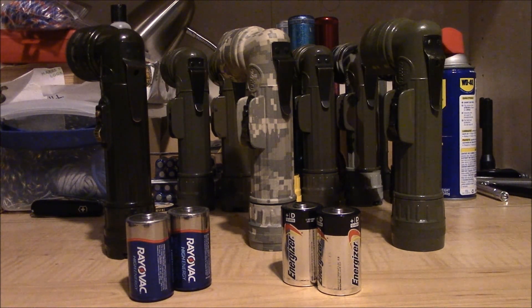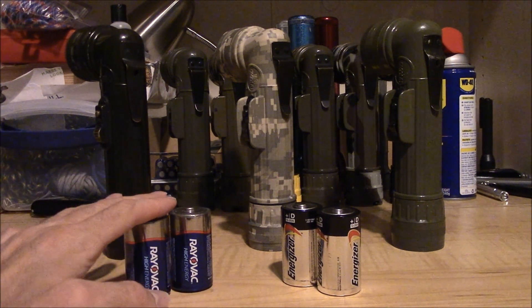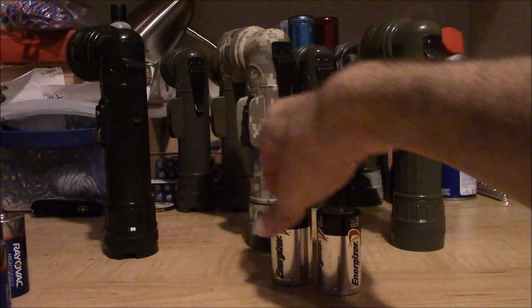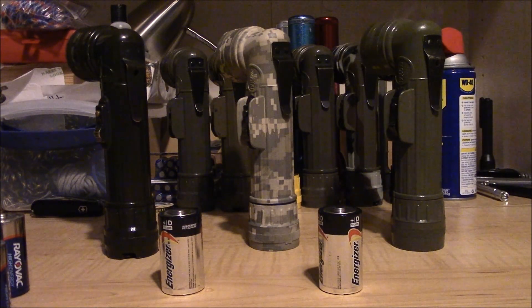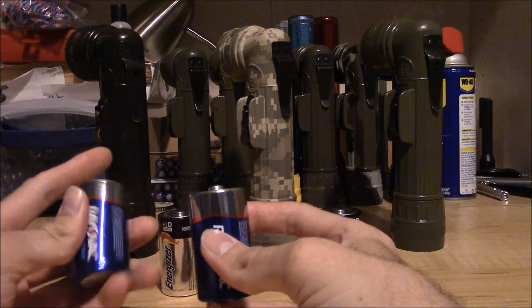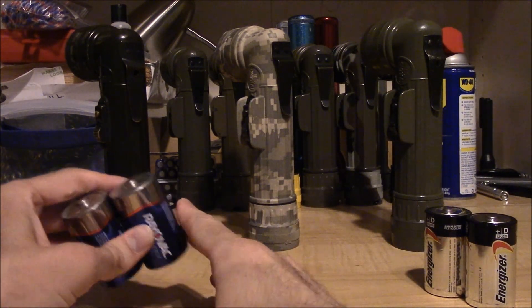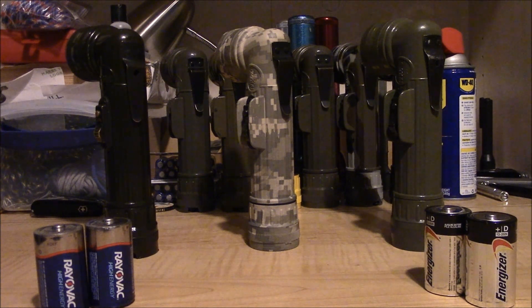One more thing I forgot to mention: the Rayovac batteries seem to be slightly rounded on the negative end. You can see how they want to wobble a little bit, and they can even spin freely standing in one spot. The Energizer, on that same spot on the desk, seems more flat on the negative end and doesn't spin like the Rayovacs do. So I wonder — was it a combination of the apparently shorter height of the Rayovac batteries plus them being more rounded on the ends that was causing the lights to flicker? Just a thought — one more detail I forgot to mention.